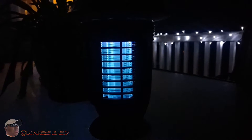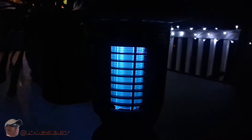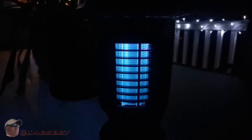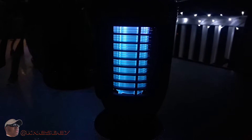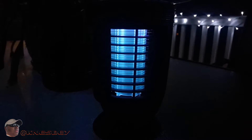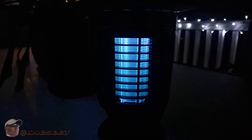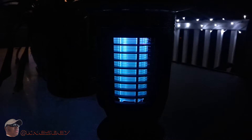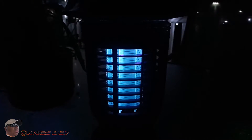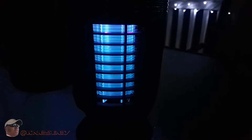I charged this up all day via USB the first time, because the instructions say to fully charge the battery via USB first, then after that let it charge via solar. I want to see tomorrow whether the amount of sunlight is enough to charge it and how long it lasts. They say if you're just using the bug zapper portion without the lamp, you're good for about 14 to 16 hours on solar charging alone. We'll see — come back with me tomorrow and see if we got any bugs, and hopefully I can show you the self-cleaning brush in action.